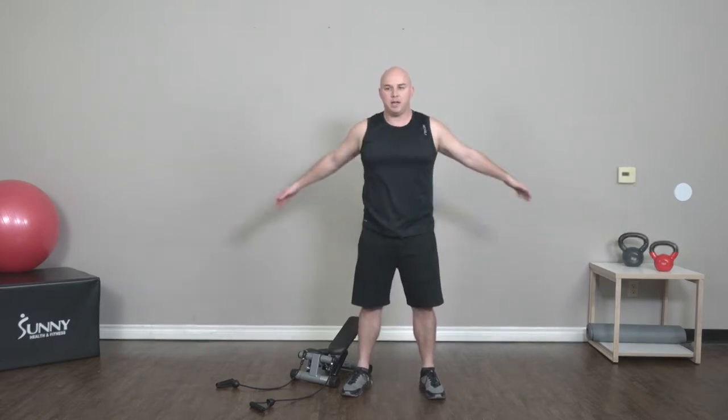All right, now we're going to go to arm hugs — swing them across your body nice and easy, getting the chest loose, getting the shoulders loose, getting the biceps loose, and getting ready to get on our step. We're gonna do one minute after our arm hugs, getting on the step. Grab your resistance bands.